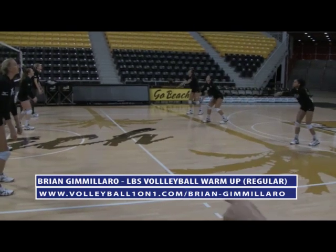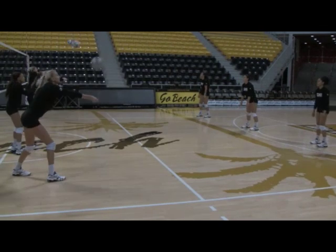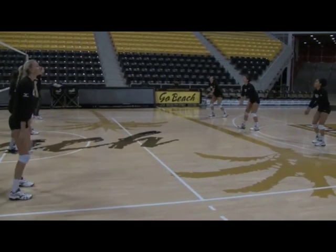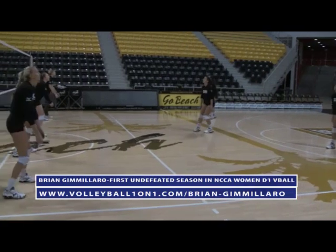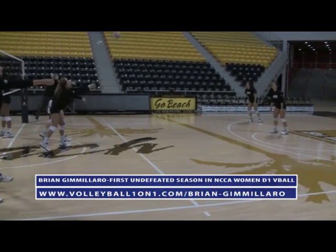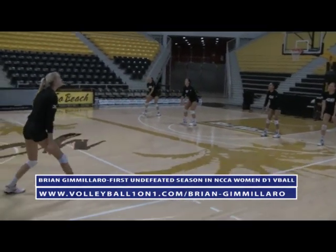Most players don't engage their left foot — people are always on their toes. If you look at the feet, the feet are on the floor, because you might need them to push later on. You're more balanced if you have your feet on the ground. If you go on your toes you lose your balance. Notice how their feet are fully connected to the floor and how they're in touch with the floor.